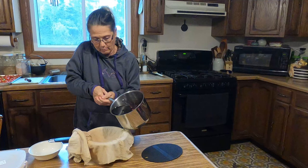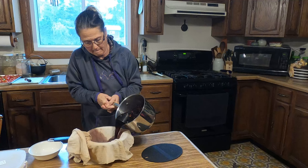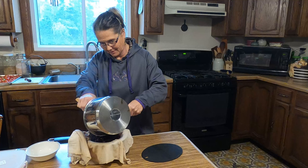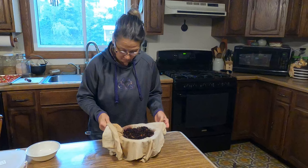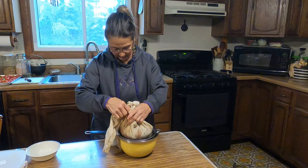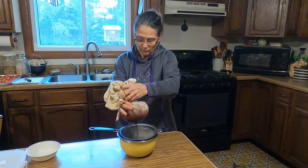I'm going to dump everything into my bowl through the sieve. I'll spoon the rest in. It smells so good. Now I'm going to squeeze the excess juice out of here — the excess tea — so I get every bit of that goodness.